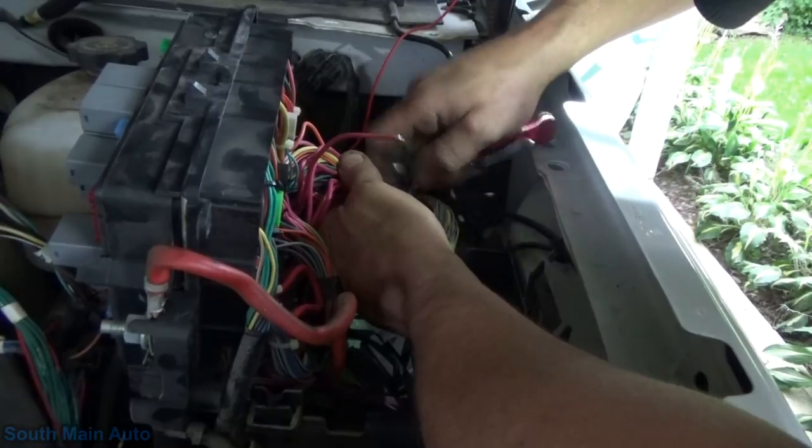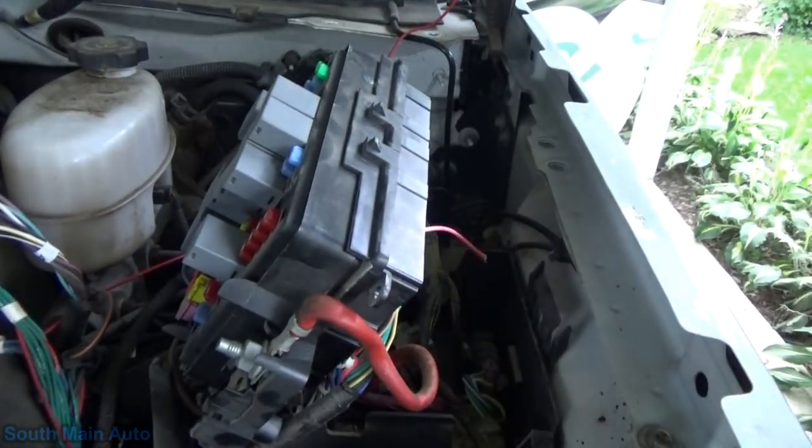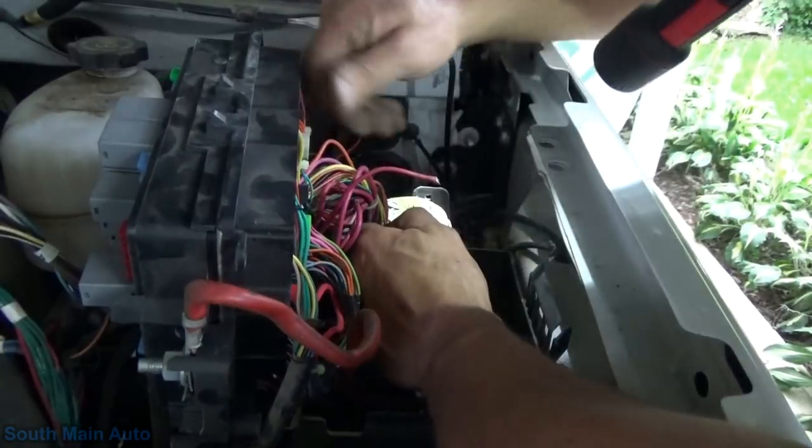Let's see. Come on, little guy. There we go. We didn't have to go into the dash, and we found the problem. Some days it's better to be lucky than it is good.